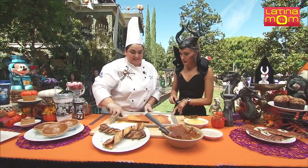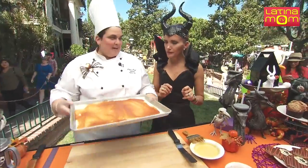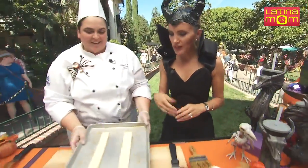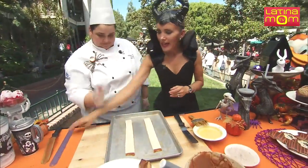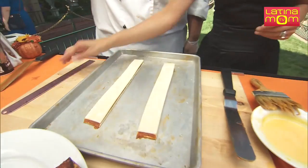And you can also get it in Cars Land in California Adventure. So now you're going to spread it out. And through the magic of Disney, we have our twists. You cut it very finely — you can use a ruler and just cut it. And then what do we do?